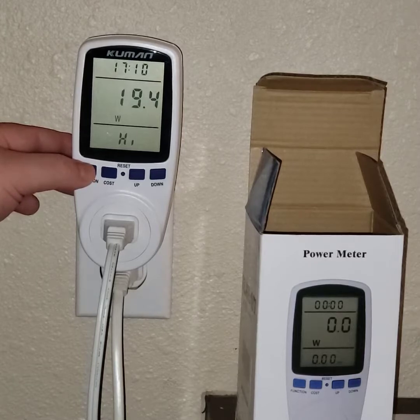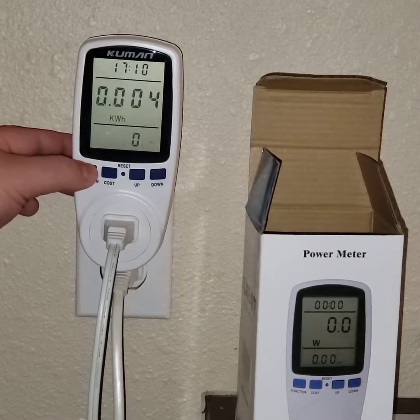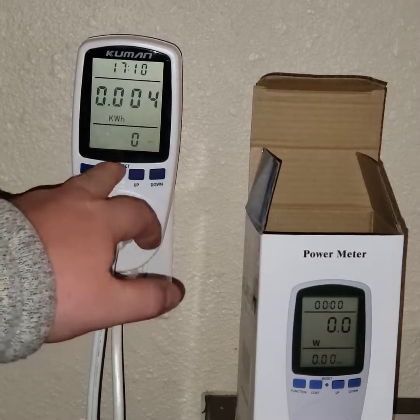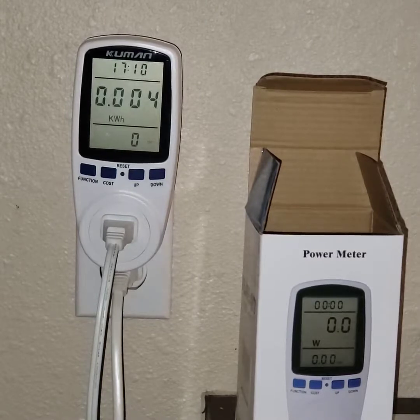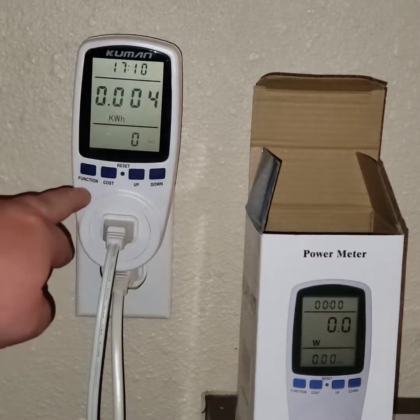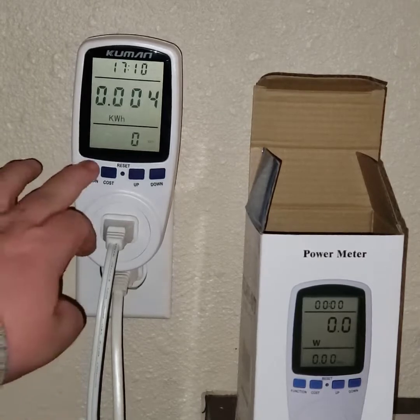What I wanted was to know how much draw my electric heaters were doing. You can put in the cost per kilowatt hour — check with your local power company or look it up online. They can charge differently during the day. You put in the cost and it calculates how much it's going to cost you.